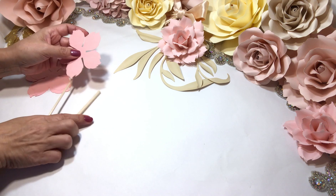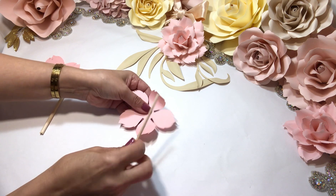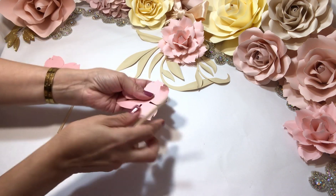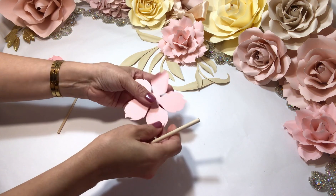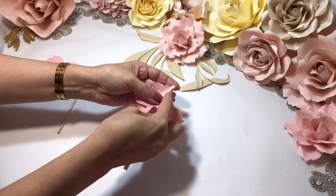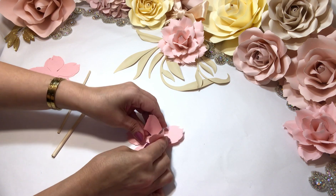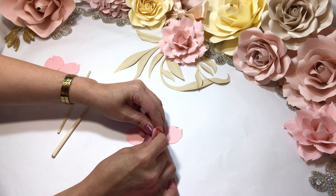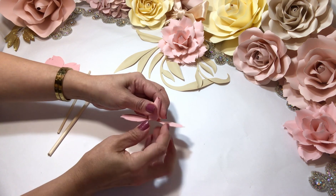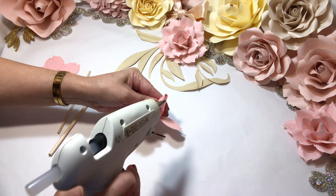We start by shaping the petals. I always begin with top and bottom and always leave one in the center. I start by putting my dowel in the bottom and shape, turning the paper inward and upward. And now just slightly bring them up together.